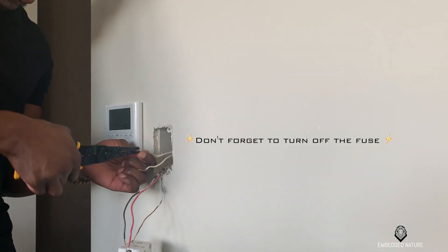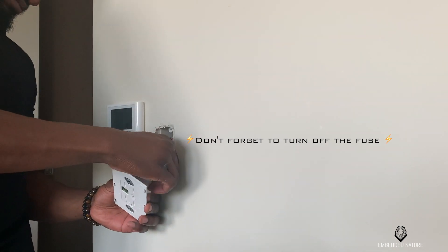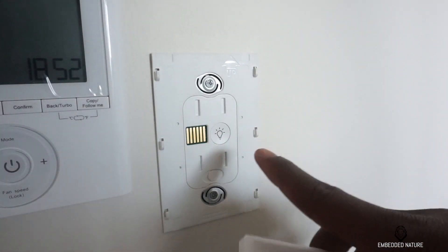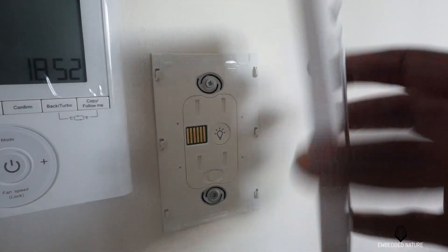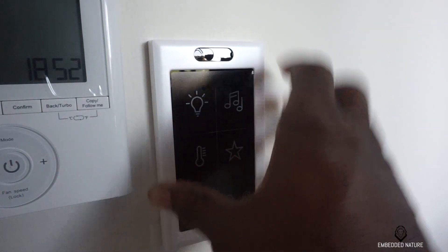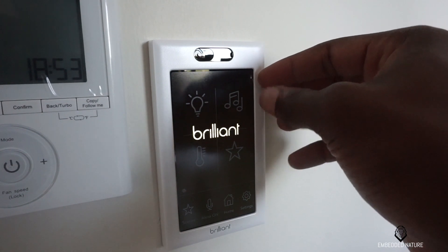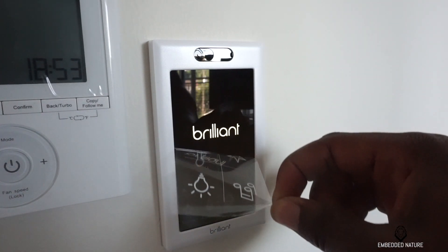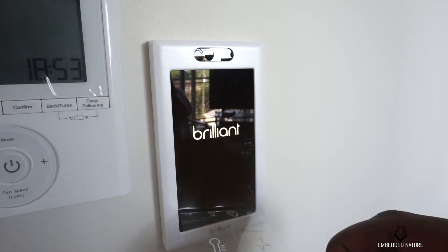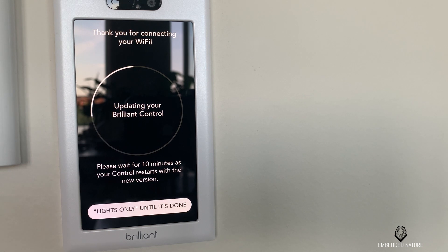Modern homes in the United States should have a neutral wire. Once you think you have everything installed properly, the Smart Home Control has a dedicated button to make sure the light switch works before you put the face plate on. As soon as you connect the face plate, you'll see the Brilliant smart panel light up, and after connecting to Wi-Fi you'll start an update. My device did take a while to update at first, but it was nice because I was still able to control the lights while it updated in the background.